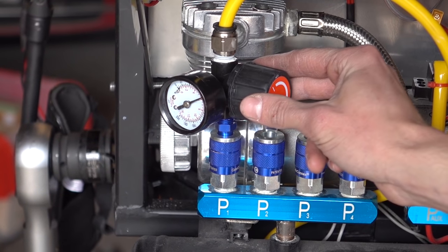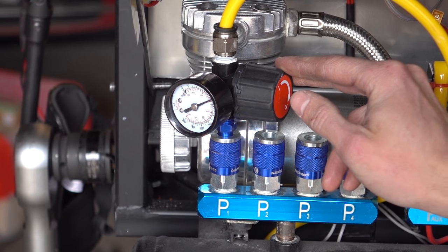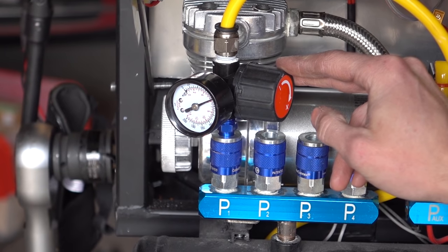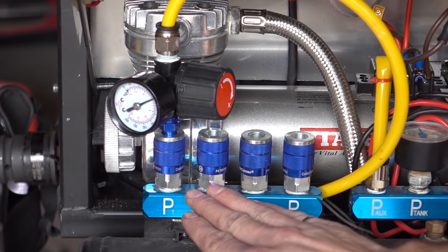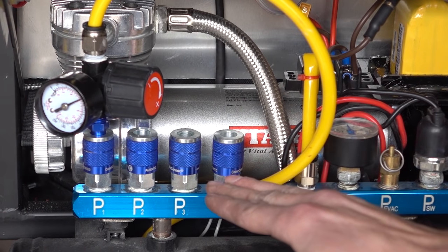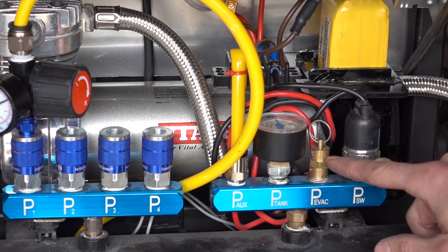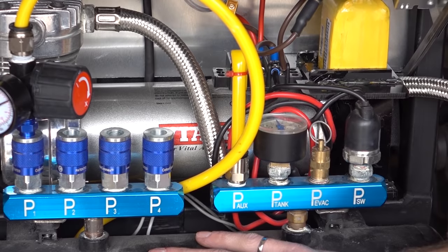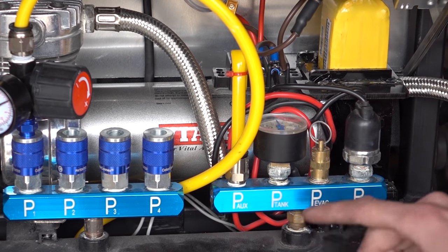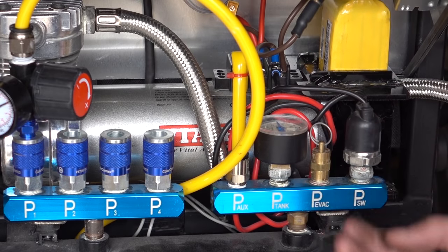We have a pressure regulator on the left here, because the leg cylinders aren't ready for a full 200 psi — we have to limit the pressure to 150 psi. We have lots of extra ports for additional accessories and future pneumatics. Over here we have our pressure gauge, and this brass valve is a pressure relief valve. If the pressure in the tank exceeds 220 psi, a spring releases and all the air is evacuated from the cylinder.